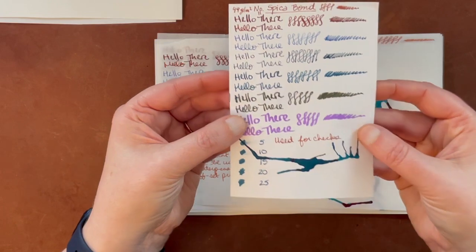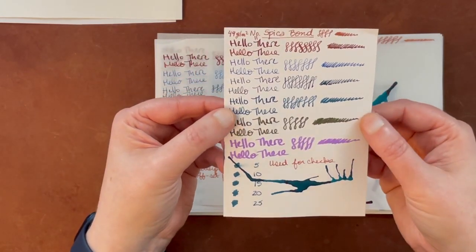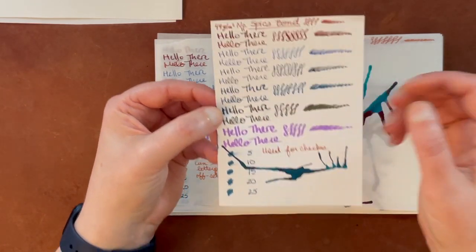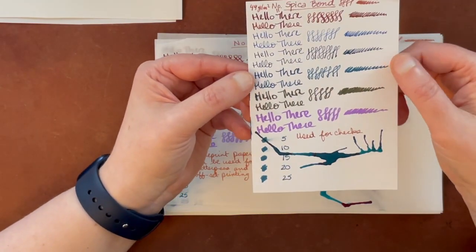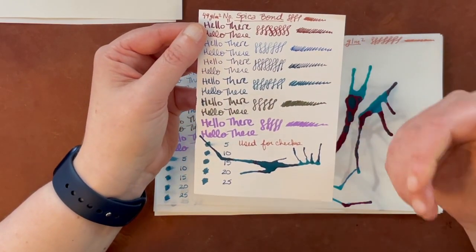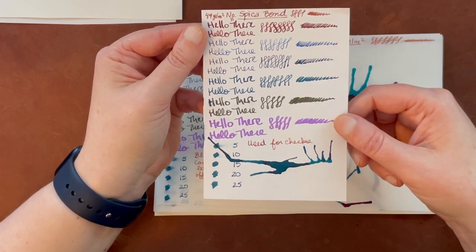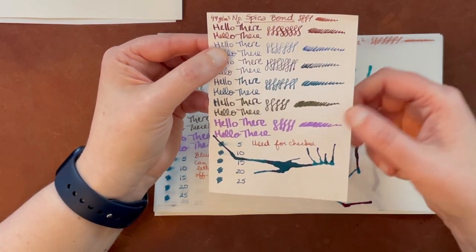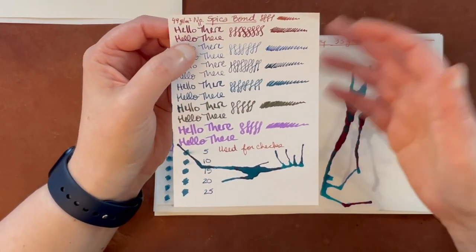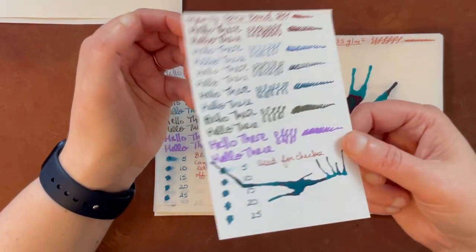This is Spica Bond paper, normally used for checks. I personally found this paper had too much of a tooth to be enjoyable. The description in the larger book says it has a lovely textured feeling when you write with it — I personally did not like that. It shows colors okay and there's not a lot of bleed, but it just was not my favorite. I'm going to put this in the do not bother pile, although it probably could go middle of the road too. I just didn't really like the feeling of writing on it.